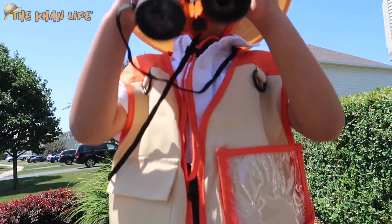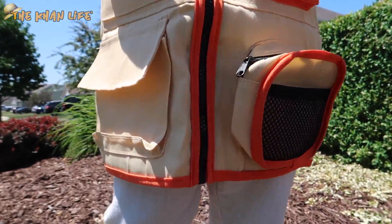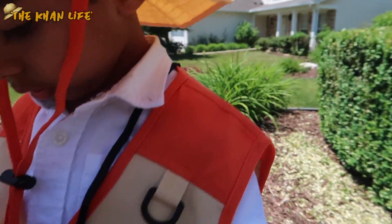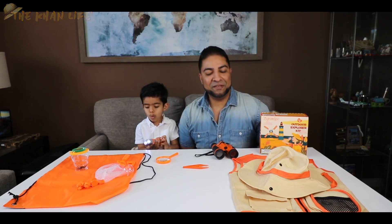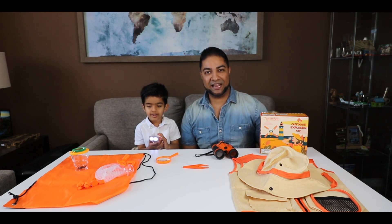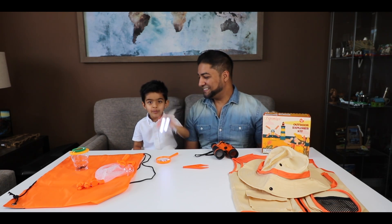Check out his outfit over here — all these pockets. You got one that zips up so you can hide your stuff in there. Got some hooks on here as well. That sums up the 11-piece outdoor explorer kit by Tepsmego. If you guys have any questions, be sure to put them in the comments below. Thanks for watching, guys. Bye!